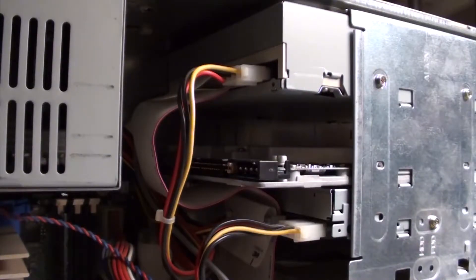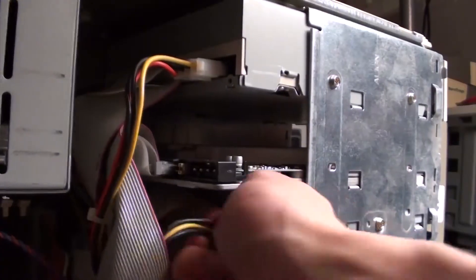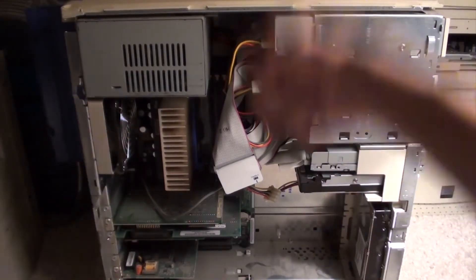Slave it to the optical drive? Hell no. Bigfoot ain't no slave. Give me that power, bitch. So there you go! Proof! You can turn this weak ass rig into something crazy!